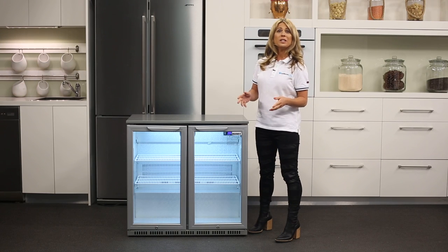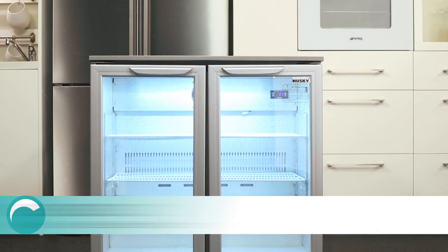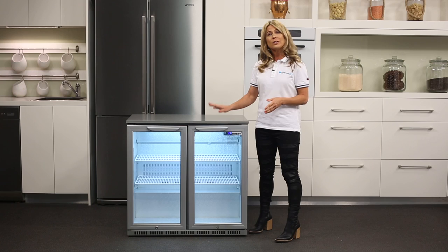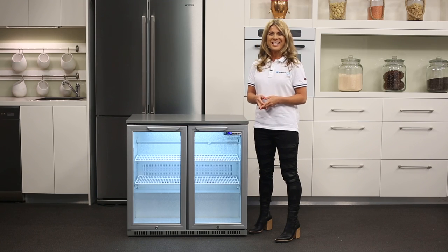This is Husky's double bar fridge featuring glass doors to show off your collection of bottles and cans. The HUS C2 is designed as a commercial fridge, like the kind you'd find behind the bar at your local pub. It's not intended for everyday use in a home kitchen, but it can still make a great addition to the rumpus room or even the man cave.